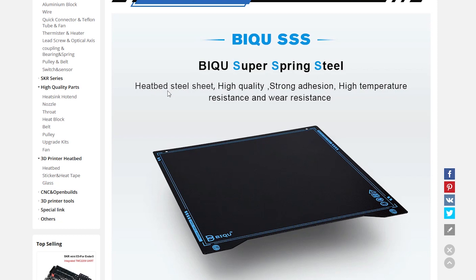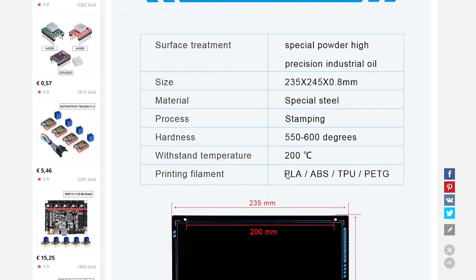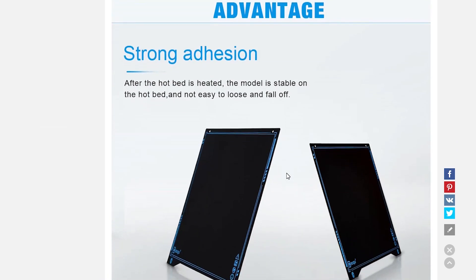Victory Tech says that the build plate has good adhesion and is resistant to high temperatures. The size is 235 by 245 millimeters, the material is special steel, and it supports up to 100 degrees. It is ready to print PLA, ABS, TPU, and PETG. It is announced that it has strong adhesion and that while the bed is hot the print will not come off easily — this is what we're going to test.